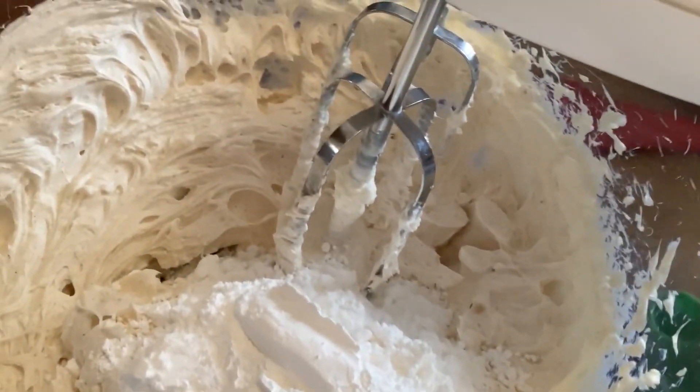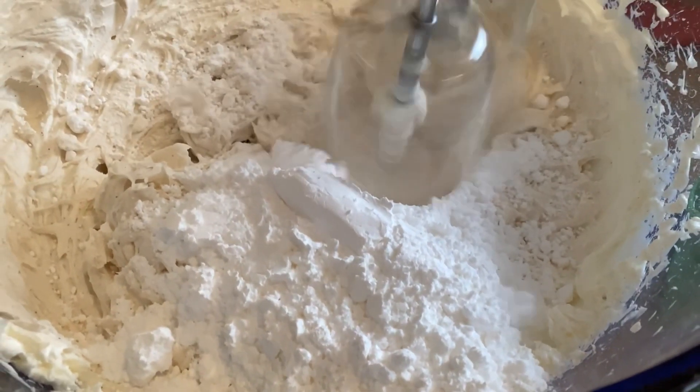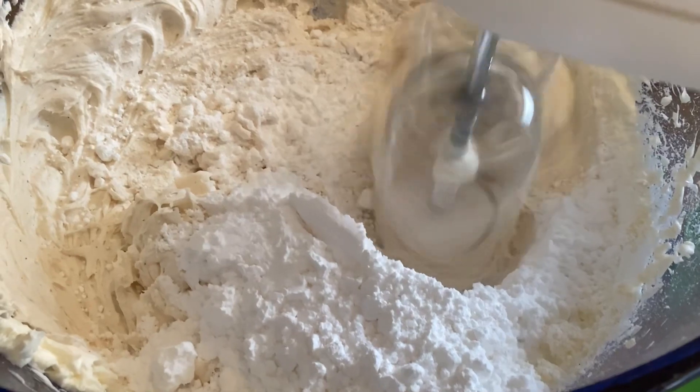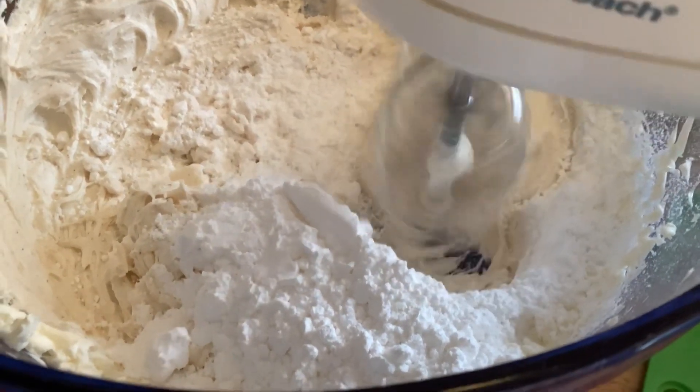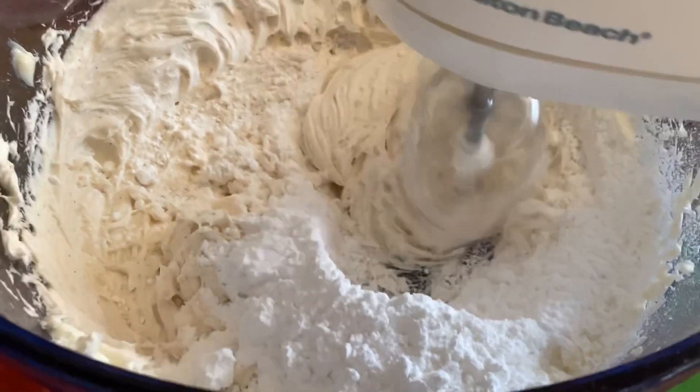You're going to be adding three cups of powdered sugar — just add one cup at a time slowly, or you'll have more on you than in the bowl. You may want to use a spatula or spoon to mix the powdered sugar in at first so it doesn't fly all over the place.